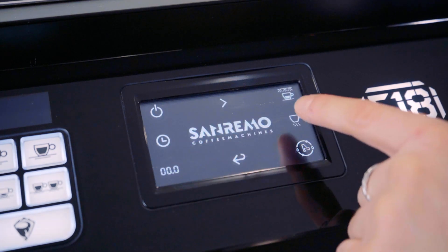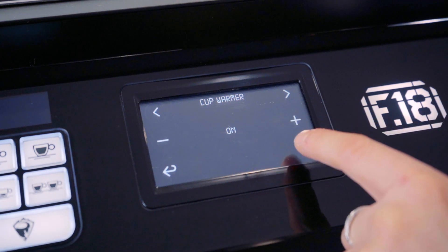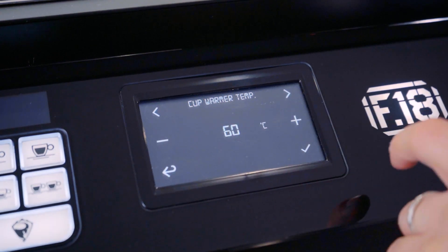Next is heating cup, so this is your cup warmer. It's set to on, and the next screen over is your cup warmer temperature. You can go up — just remember when you make a change, you do save.